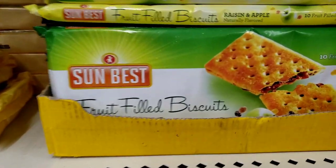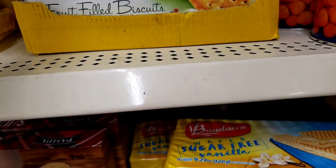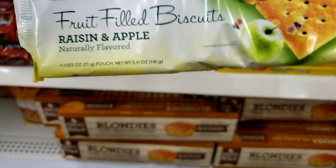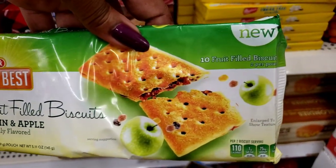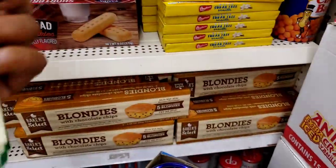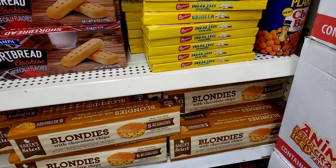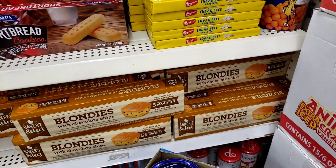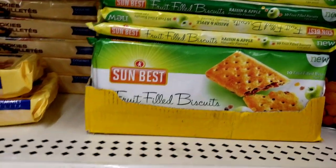I see these Sundance Fruit Filled Biscuits and they're in the raisin and apple flavor. This is what they look like and it says new product. Not the raisins though — I like the apple. The expiration is next June 2021. That's interesting, that's a new product.